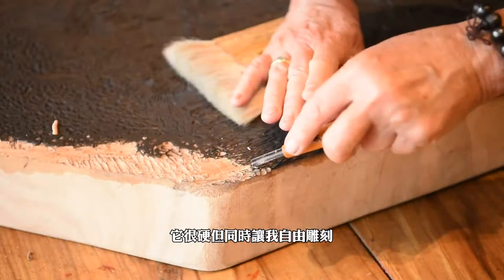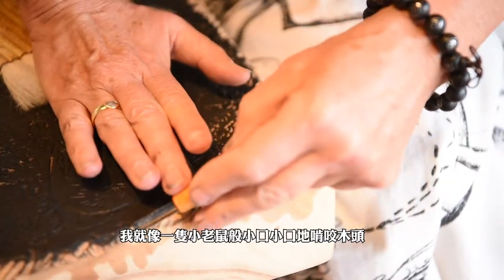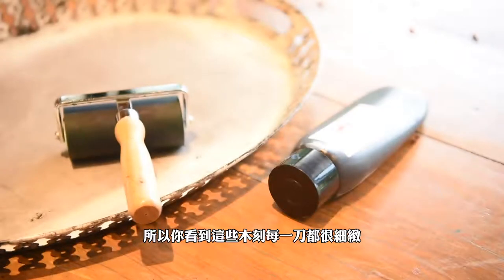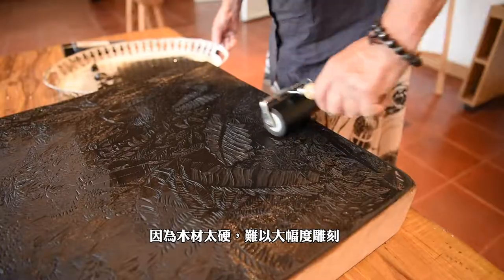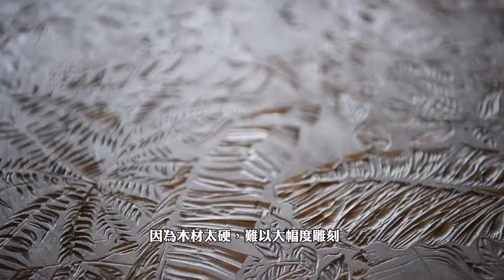I was like a little mouse — I had to nibble it. That's why all these cuts are very small, because the wood was too hard to make a big cut.